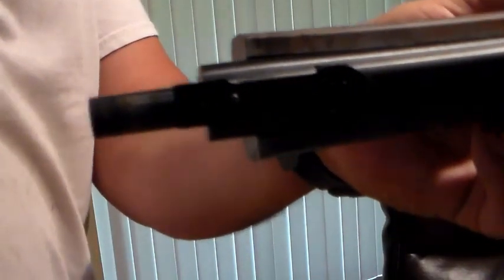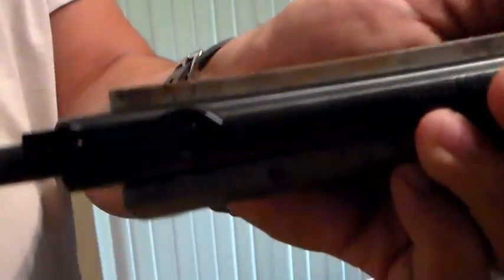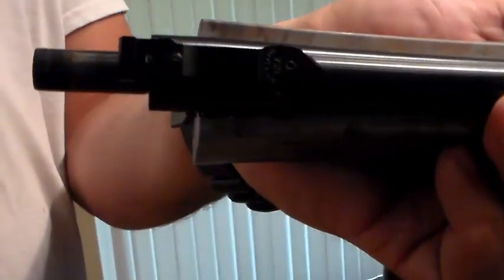So I called Ruger customer service and they're going to send me one. Ruger has got one of the best customer service in the firearms industry, if not the best. Ruger is right next door to me in Connecticut, so it shouldn't take that long. I'll let you know how it goes.